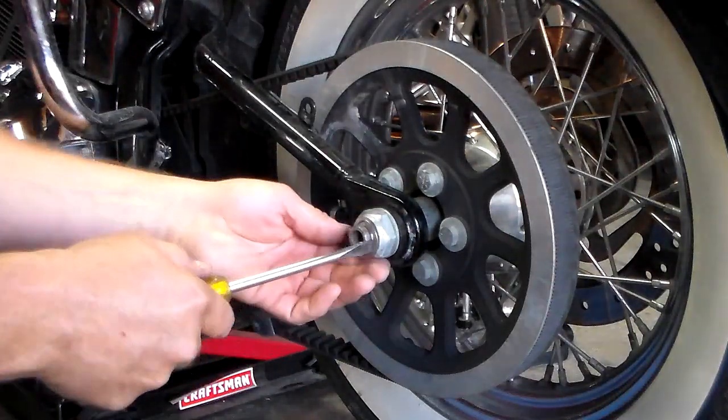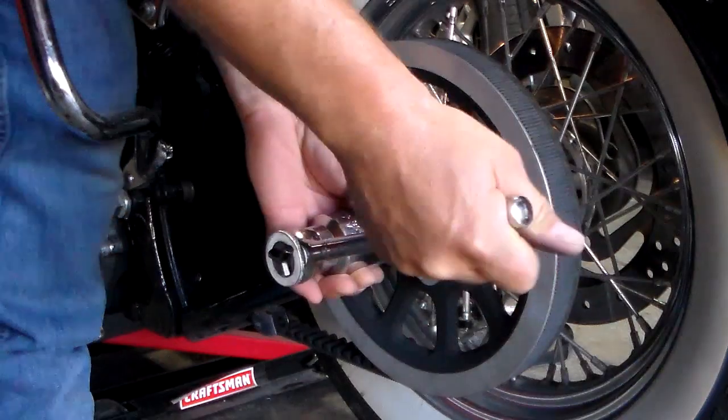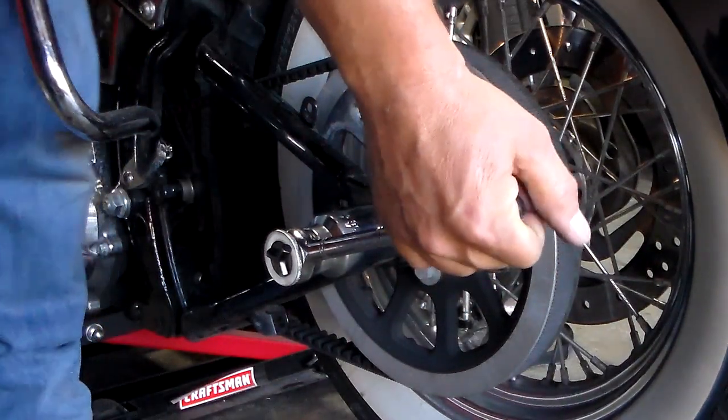We're going to remove the E-clip, then we're going to loosen the axle nut.